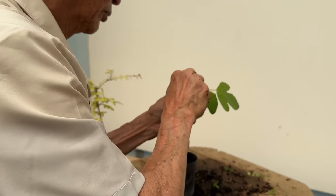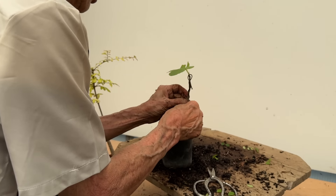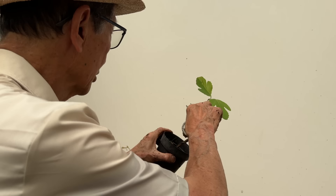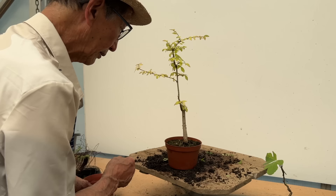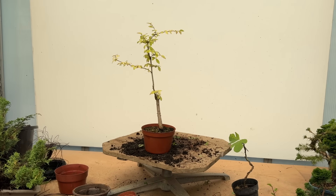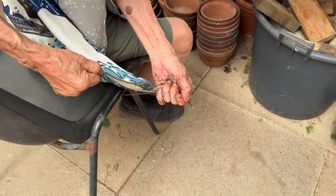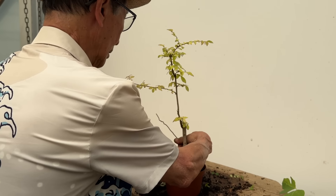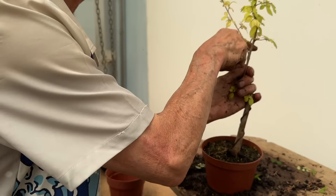Then the proverbial S-shape — grasp it in the palms of your hands so you can feel it if it should break. Have soft bends, not angular ones. When you get new branches it's going to make a nice informal upright tree. With this very straight and stiff stem, nothing is impossible — I'll anchor the wire in the soil and then continue bending toward the top as far as we can.